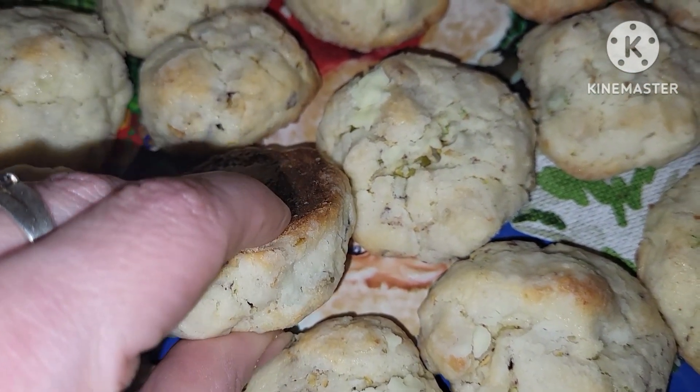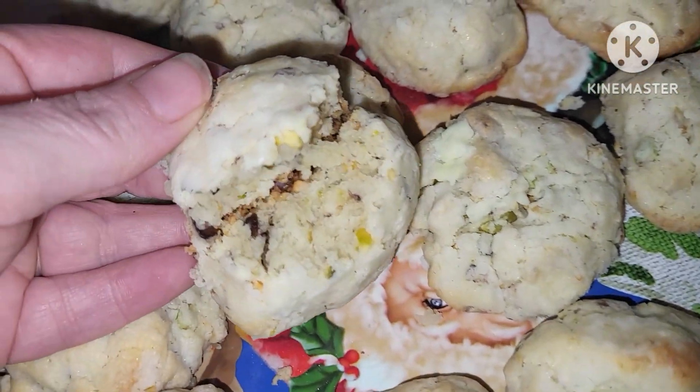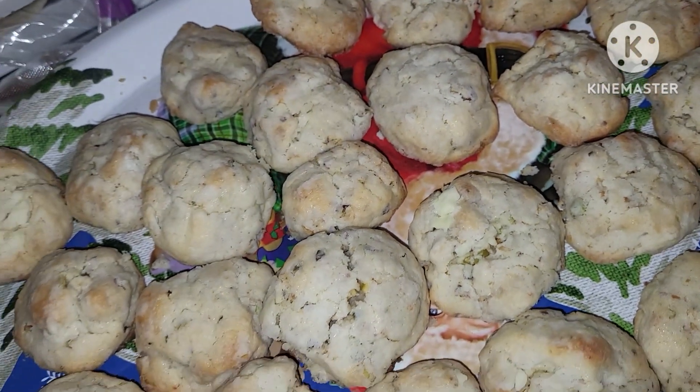They are moist and hold their shape well. I just love these cookies. I really hope you guys can give this recipe a try.